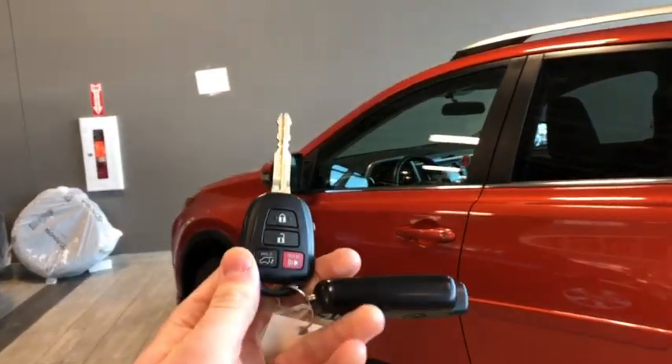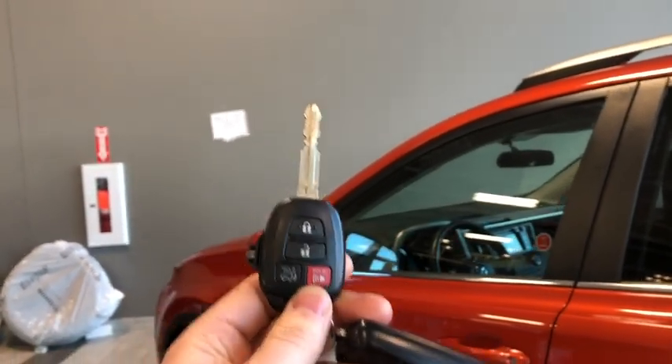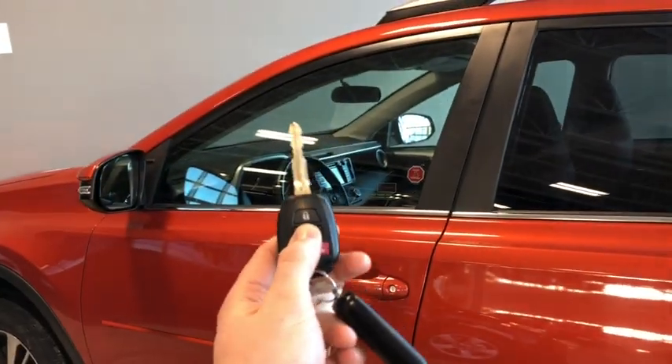Helping us get inside, we've got our key fob with the lock and unlock buttons. We've got our power back door button, plus we have our panic button. Unlock once for the driver's side door, twice for all four.